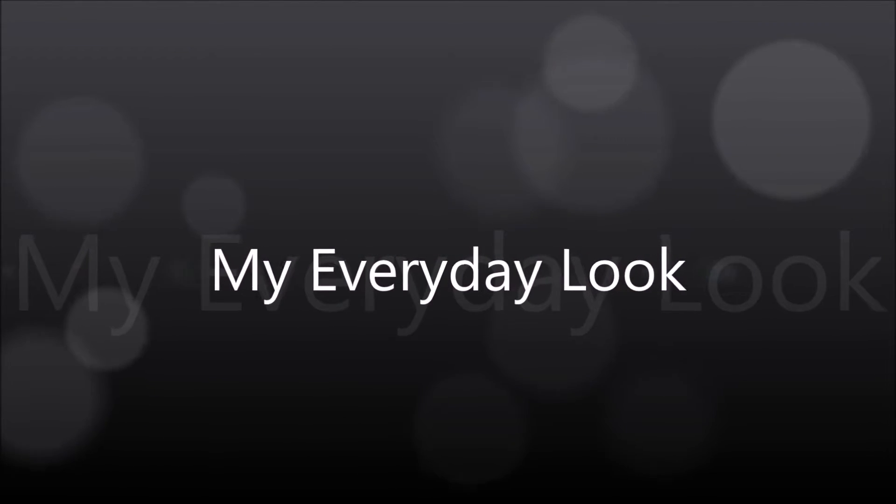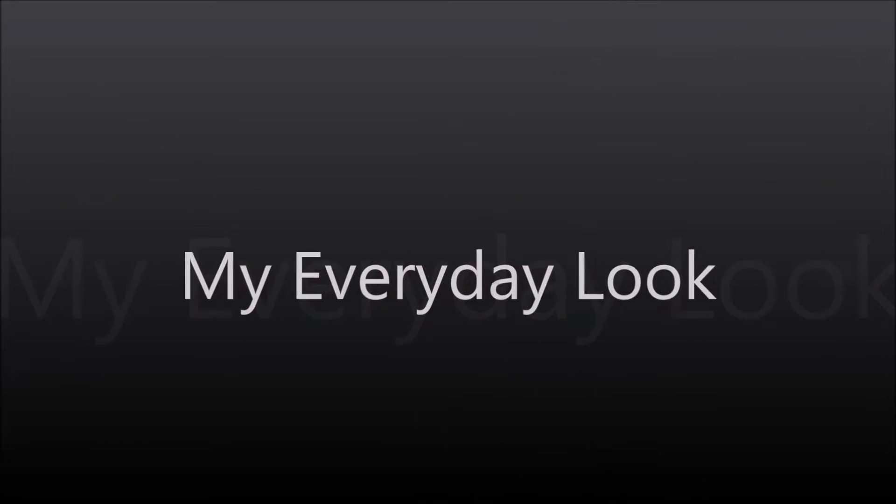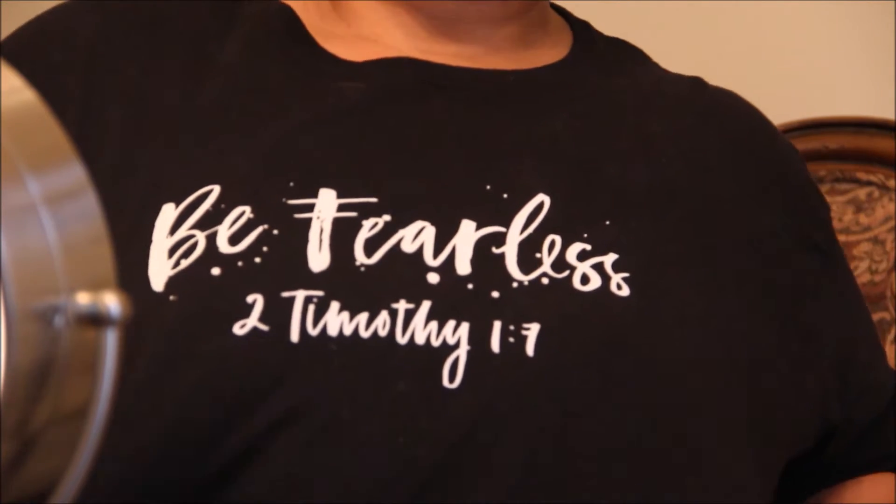Hi guys, today I'll be showing you my everyday look — this is the look I wear every day on my way to work. I'm showing you my Be Fearless shirt that I ordered from Gabe over at Gabe and Babe TV, so let's get started.